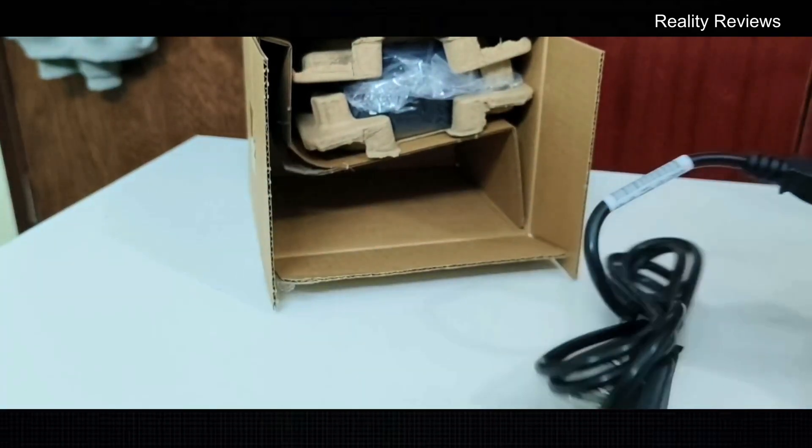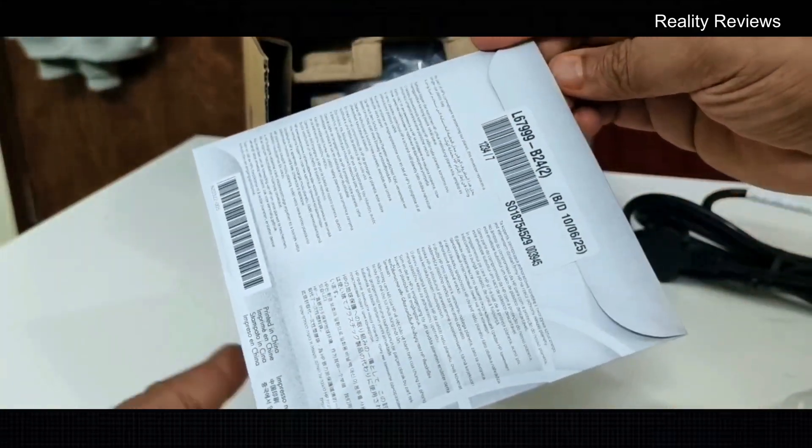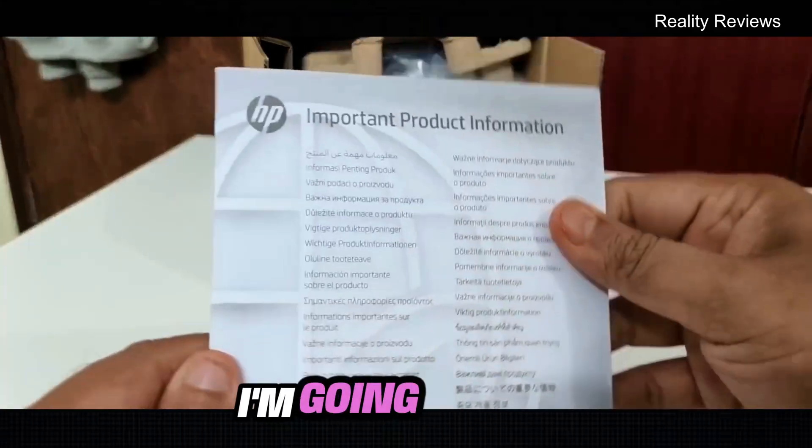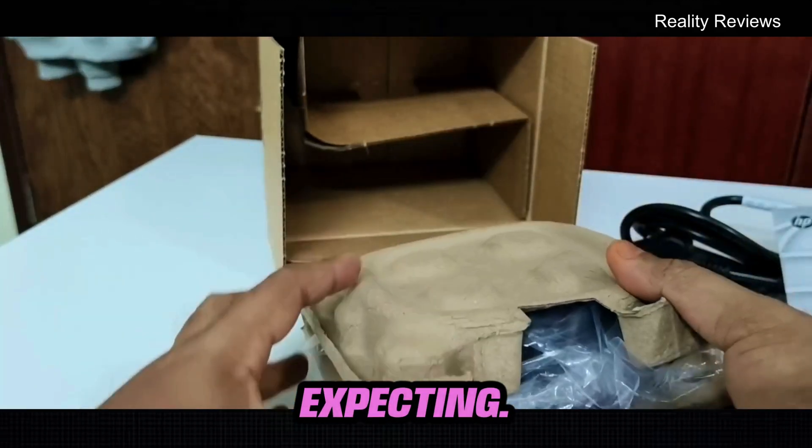Let's unbox the dock. You also have a small user guide — I'm going to keep that aside. This is the main part we are expecting.